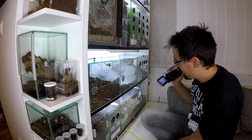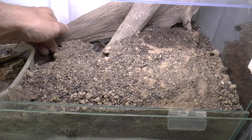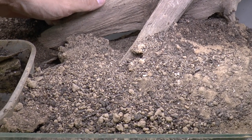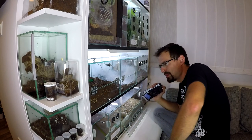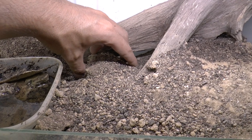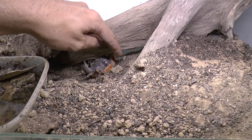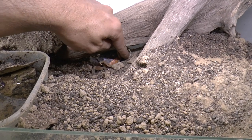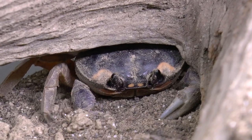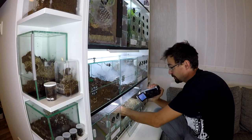Next up is something a bit different — I have a crab, a land crab. Let me just try to get it out in the open, and hopefully he won't pinch me. The species name is, if I remember correctly, Gecarcinus quadratus — I'm not exactly sure. But anyway, you can have a look now.